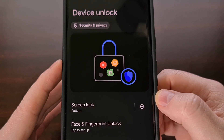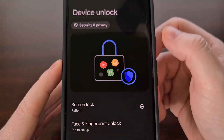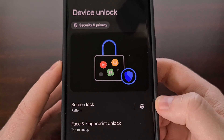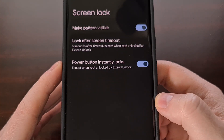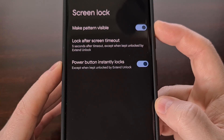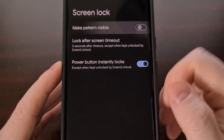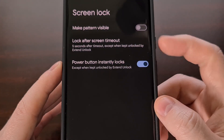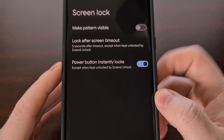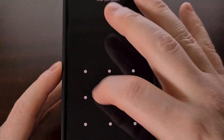This can be disabled as well by going to the same Device Unlock menu, tapping on the gear icon, and then disabling the 'Make Pattern Visible' toggle. Once that has been turned off, we can see that as we enter our pattern, the animation is no longer being displayed.